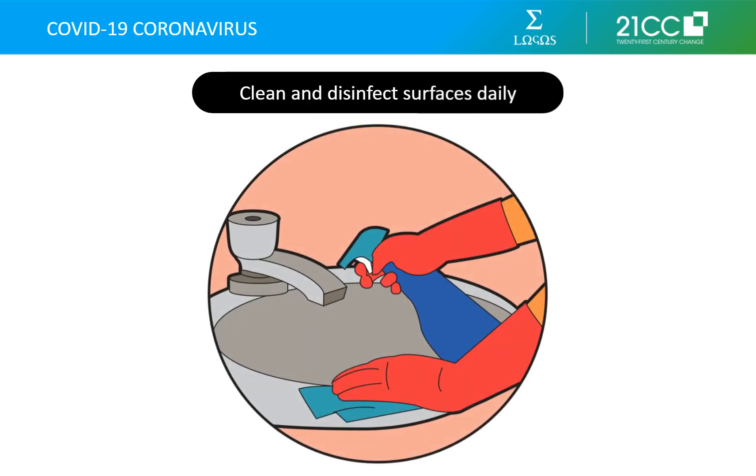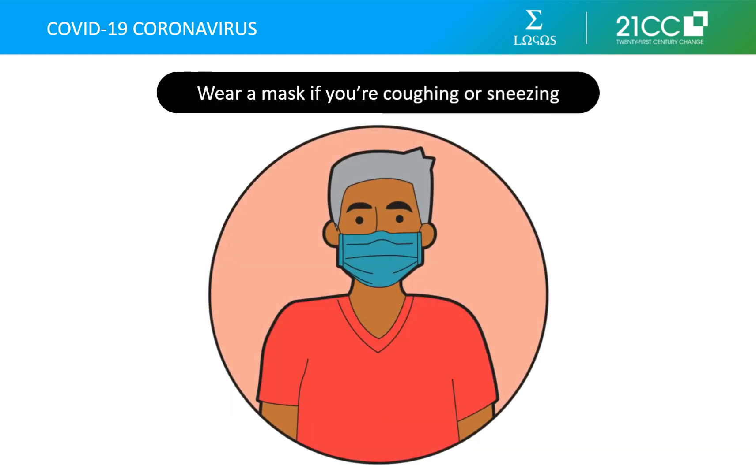Clean and disinfect frequently touched surfaces in your house daily. This includes tables, doorknobs, light switches, countertops, handles, desks, phones, keyboards, toilets, faucets, and sinks. Wear a mask if you're coughing or sneezing. This may help contain droplets containing any type of virus, including the flu, and protect anyone within three to six feet of you.